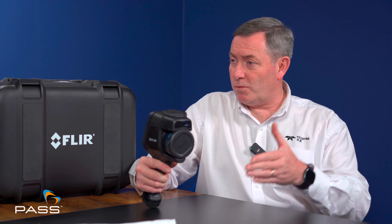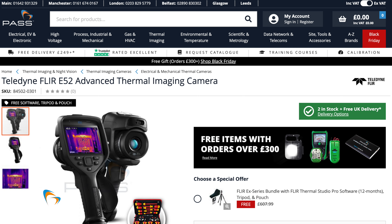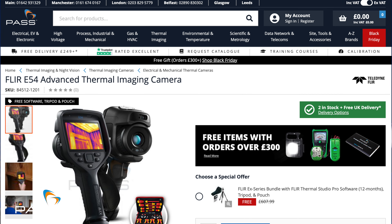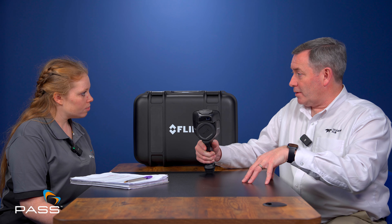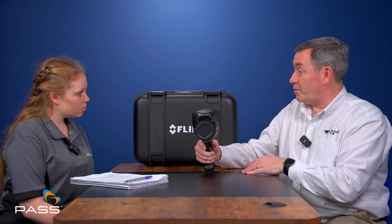Essentially, we move through different models within the range, which increases things like thermal resolution — the detector sizes change as you move from one camera to the next. This example I'll hold over here is called the E96, which is the top of the range camera within the EXX range. And then we start at the entry point with an E52. So we have an E52, E54, E76, E86, E96. The main difference between the models is the infrared resolution, which increases as you move through the range.